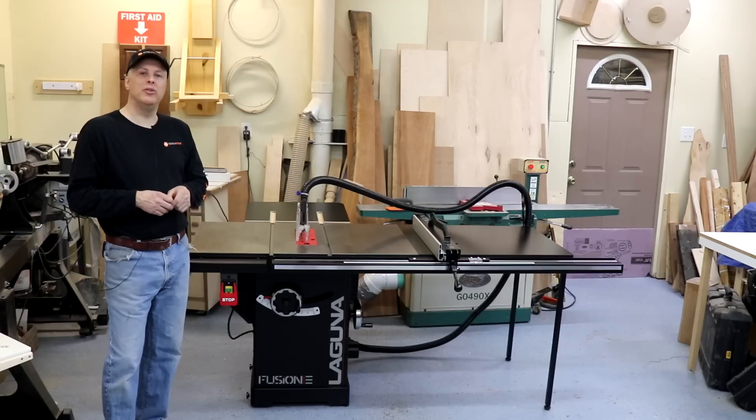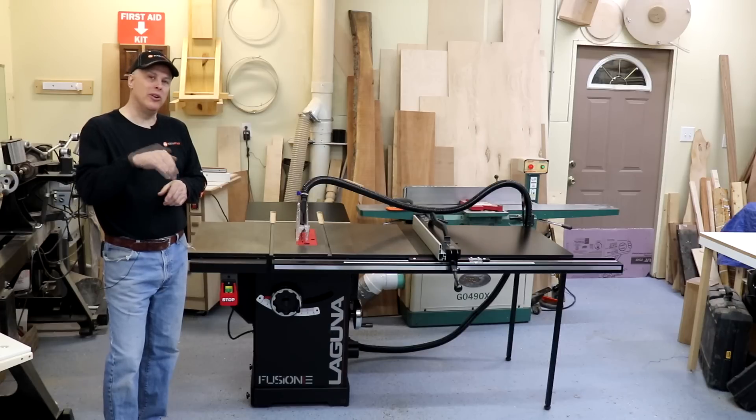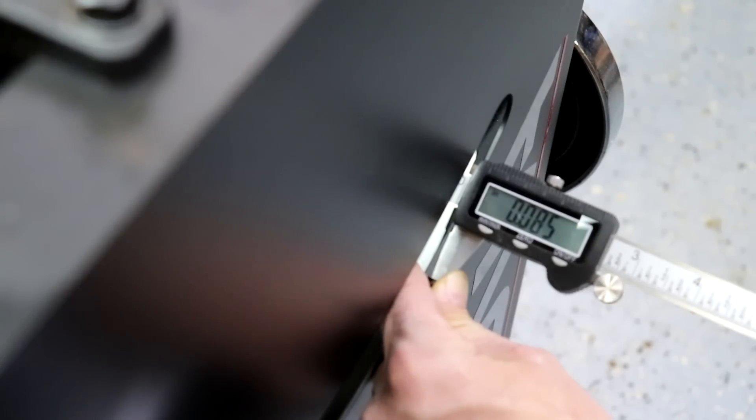I'm going to take a deep dive look as I normally do. Please feel free to ask any questions down below. I measure the thickness of the cabinet body itself at about 85 thousandths of an inch, just under 3/32nd. That's a very thick, rigid cabinet body — I'd be surprised if there were many saws in the market with a thicker cabinet body than that.